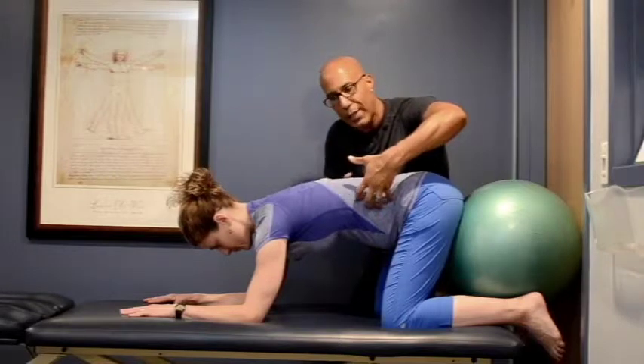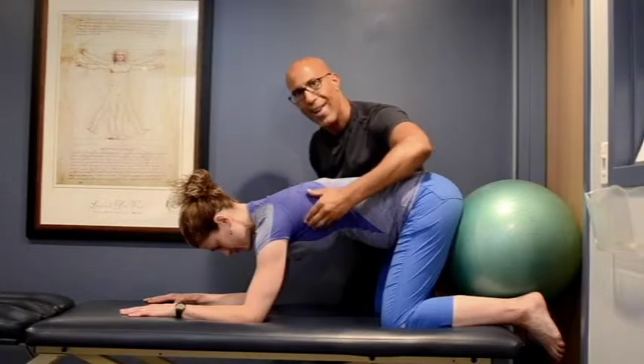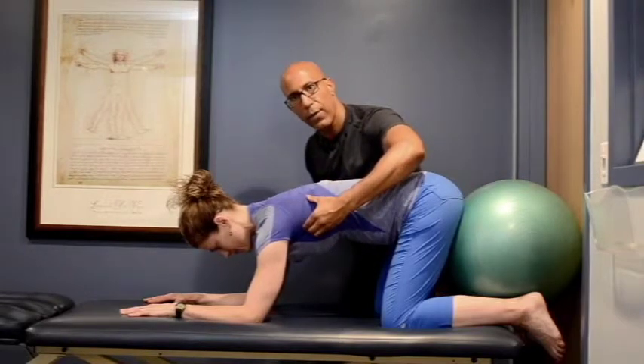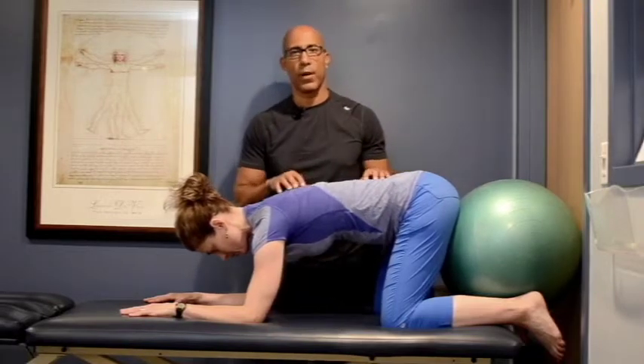We're developing stability and length through the spine, and developing shoulder control at the same time. Three to five breaths for the required number of repetitions, then relax between each set of three to five breaths.